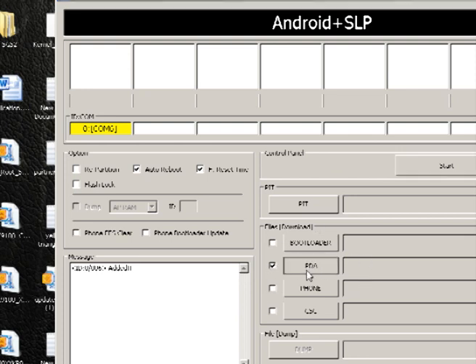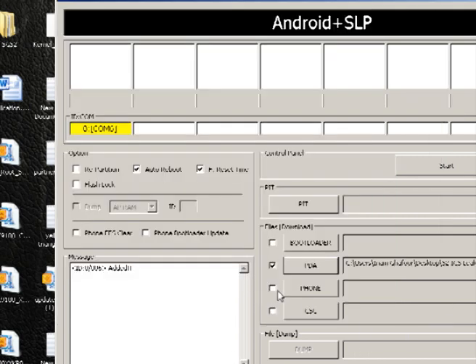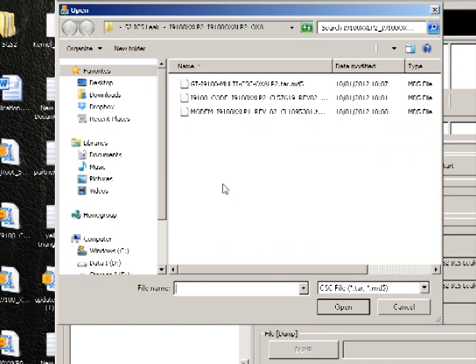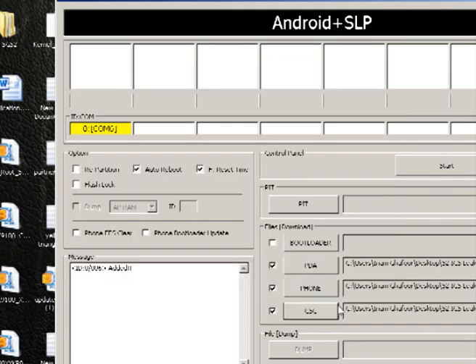Next, tick PDA on the right hand side, then navigate to the folder where you downloaded the files. Go to the desktop and then to the folder. Under PDA, select the appropriate file. Then tick the phone tab, hit Phone, and select the file beginning with modem — hit open. Finally, next to CSC, press the CSC button and select the file which says GT-i9100-multi-CSC — hit open. Just make sure auto reboot and reset time are the only ones ticked on the left hand side. Once you've done that, hit start.